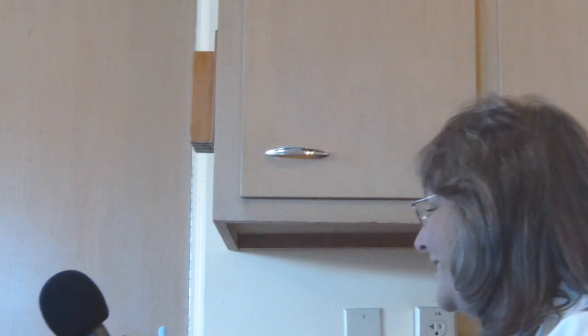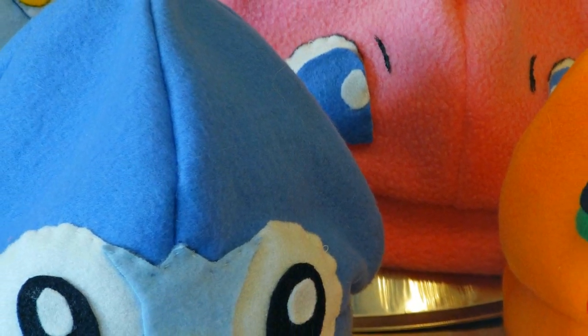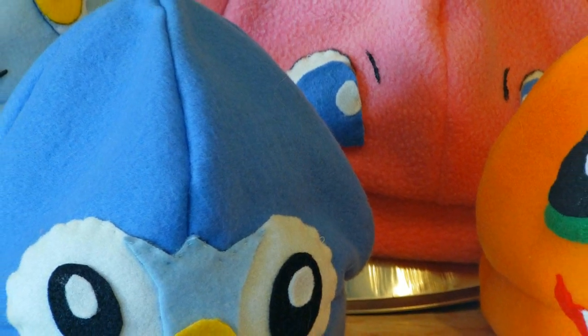When did you start doing this, making these hats, and have you made hats for anything else? No, just the Pokémon ones. I started a couple events ago — I think I started making them last year, and a lot of the kids seemed to really like them, so I kept making them. I keep getting requests, so I try to make them if I can. They're a lot of fun to make and the kids seem to really enjoy them, so I figure, why not? It's fun.